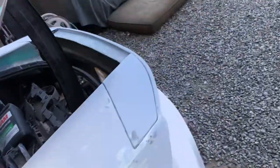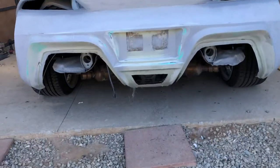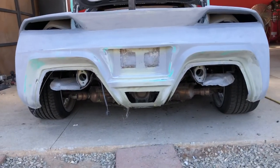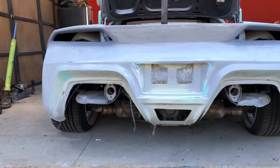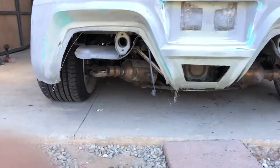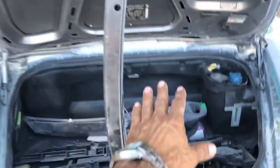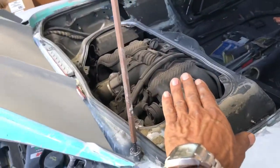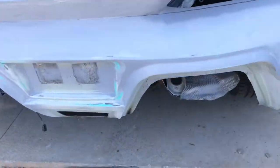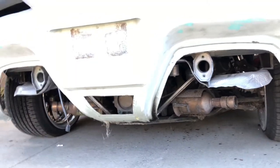Since this one doesn't have the grills on yet, you can see better — right there is where all the engine is underneath. The transmission is right under the trunk, then the engine, then the transmission, and the exhaust — which this one doesn't have on yet. That's where all the heat gets out of the car in the back.